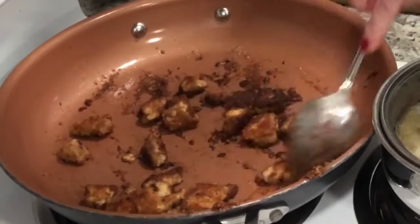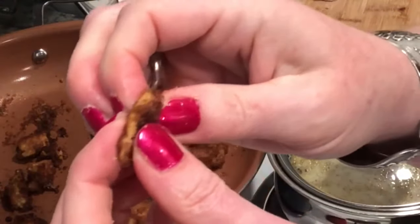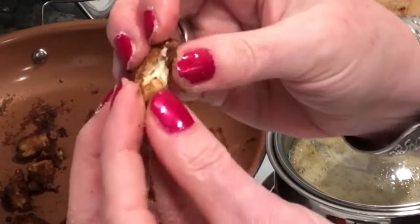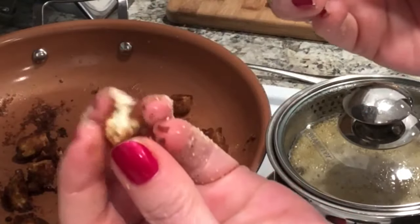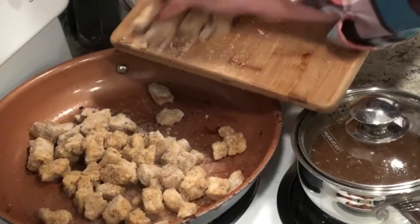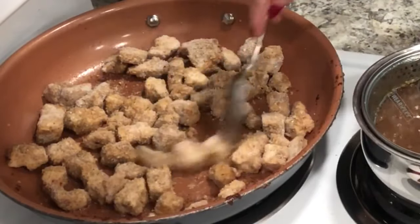Then I fried it until it was kind of crispy on the outside. I fried it in coconut oil and got it to the consistency that I liked. To me, this was very similar to fried chicken, and it tastes so good. My husband was really surprised that it was tofu.